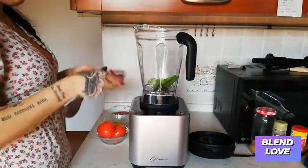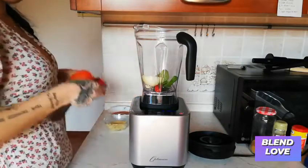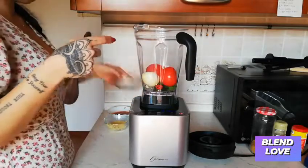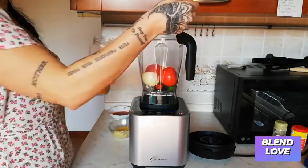I'm just throwing all of the ingredients in the blender as they are. The blender will do all the work — you don't need to chop, you don't need to cut anything, just throw them in as they are.